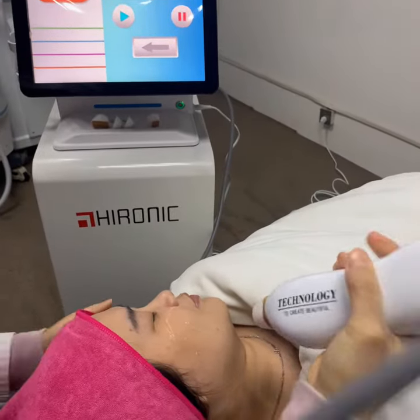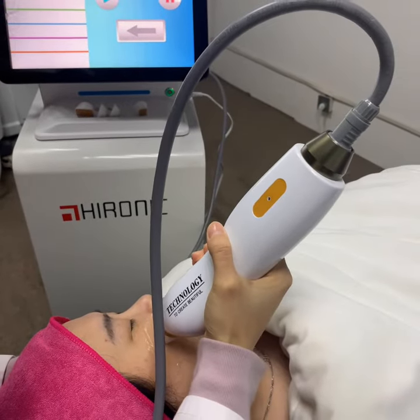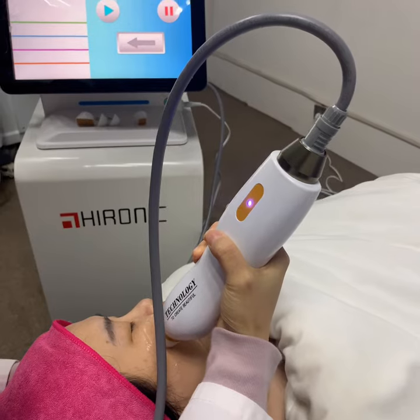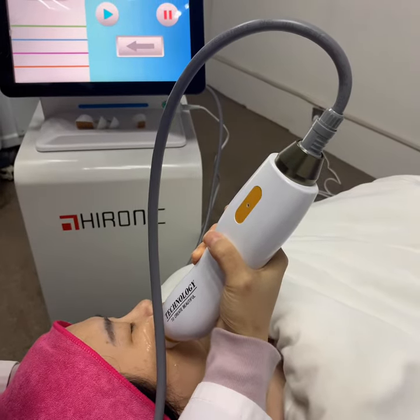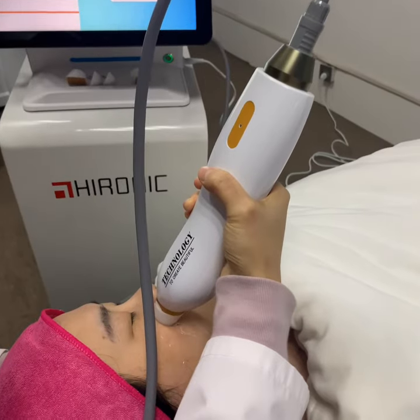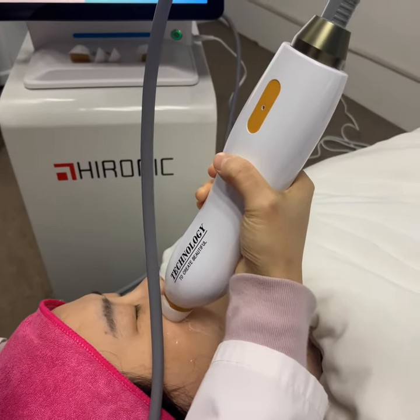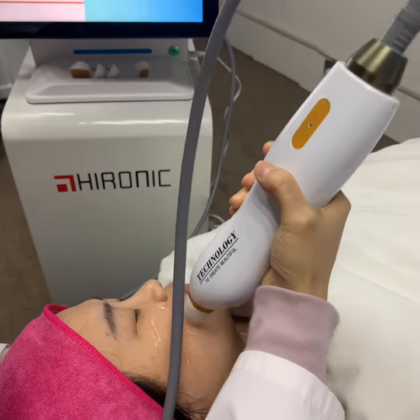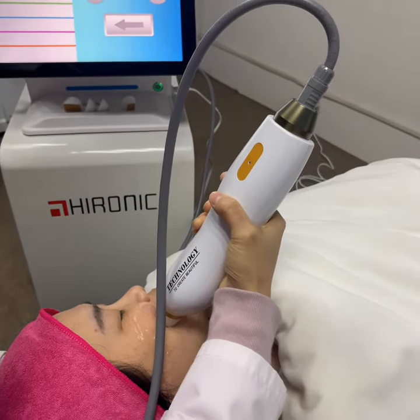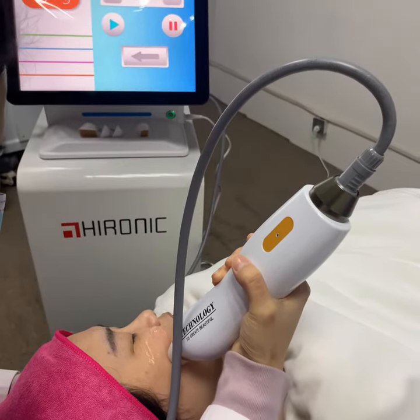Put the working handle on the treatment part and press the button. You will hear a sound and then don't move. After that sign, you can move to another treatment position.